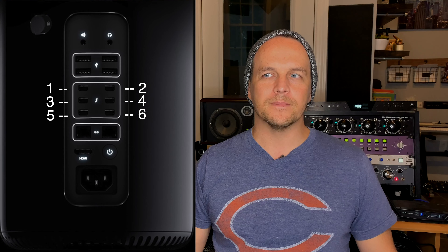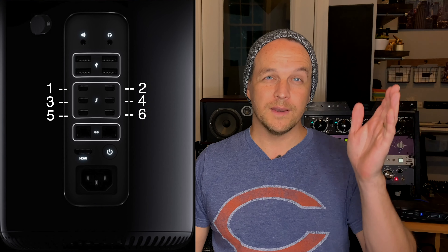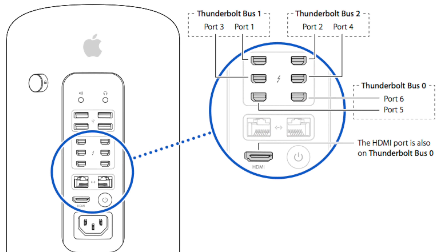Here's how it works. When you look at the back of your Mac Pro — I'll bring up a graphic here to help give a visual — if you go left to right, they're numbered one through six. Numbers one and three are bus one. Numbers two and four are bus two. Numbers five and six, and also your HDMI connection below, is called bus zero.